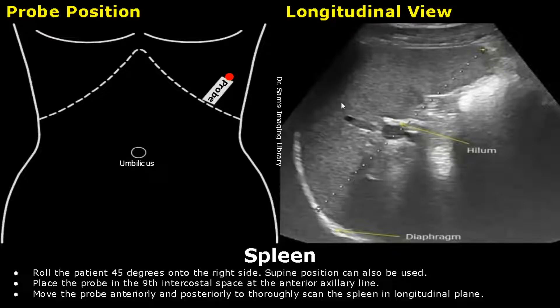For scanning the spleen, roll the patient 45 degrees onto the right side. A supine position can also be used.